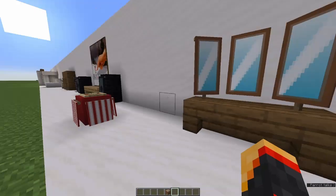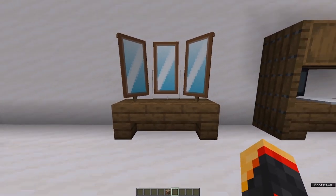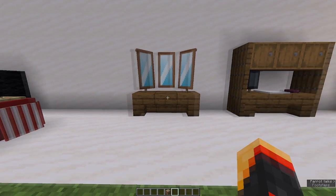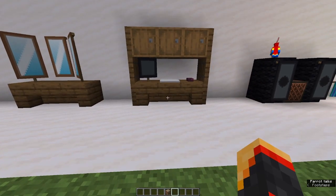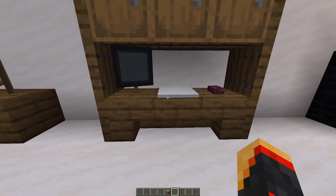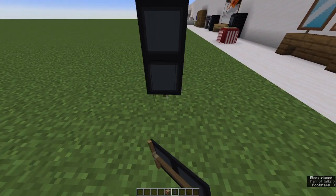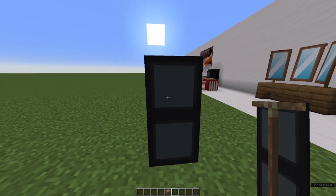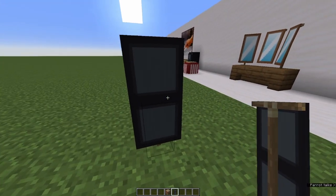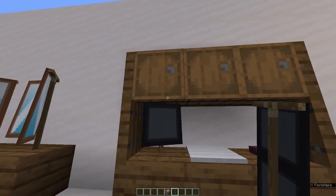Back to the mirrors we saw before in the bathroom — if you put three of them like this, you can make yourself a little vanity table, perfect for the side of a bedroom. And in my home I have somewhere where I like to work, so I've got myself my own computer. This is a pretty easy banner: a grey banner with a black border and just a black stripe through the middle. The top of this is covered up by the barrel.